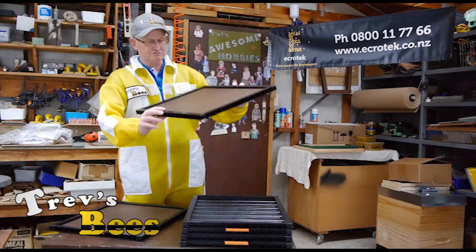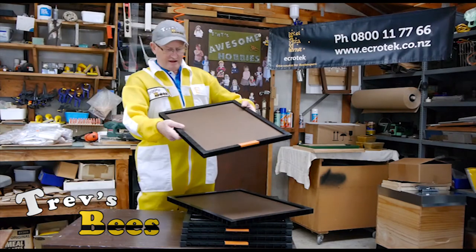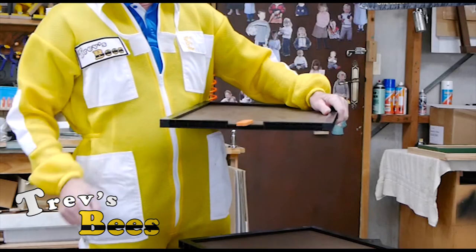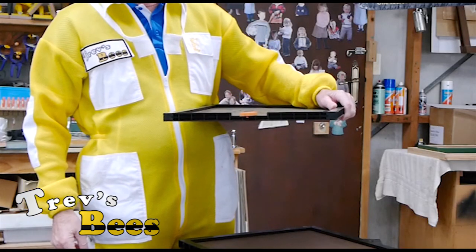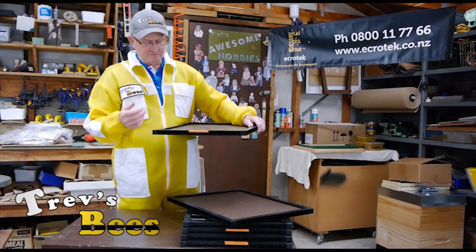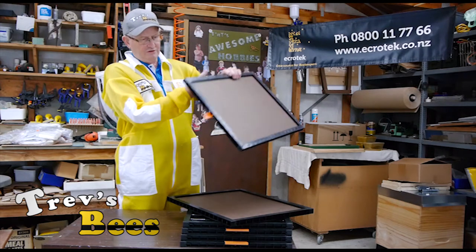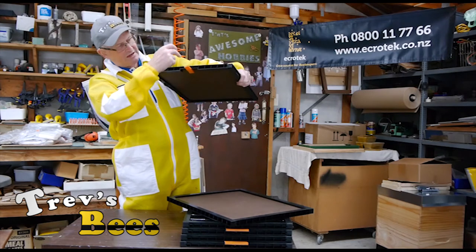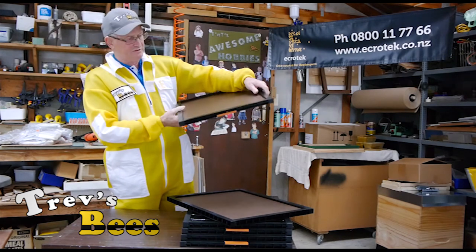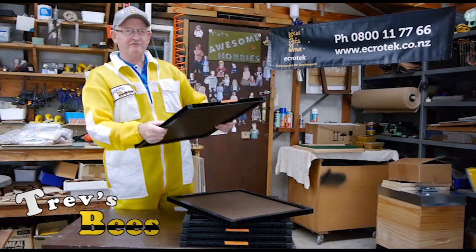This is the standard plain version, and then they make this fancy version with a top entrance on it. This helps with ventilation, or you can use it on the top of your honey supers so the bees can come in and go down into the honey supers. Quite a step forward, I think.